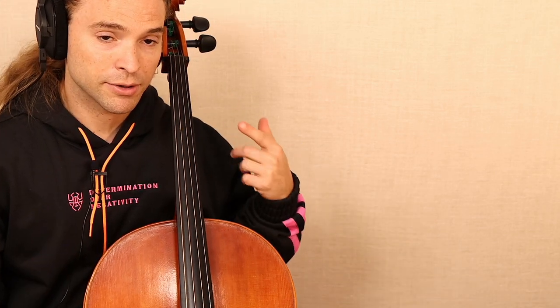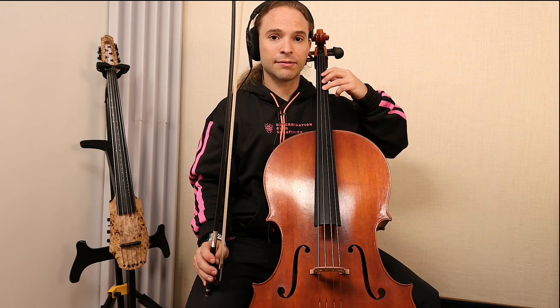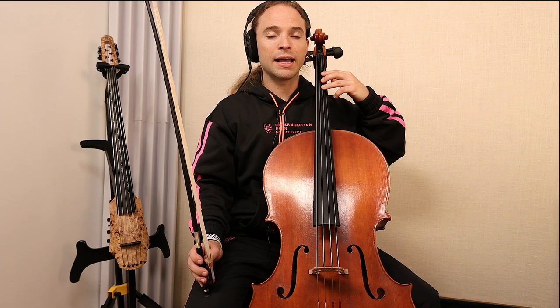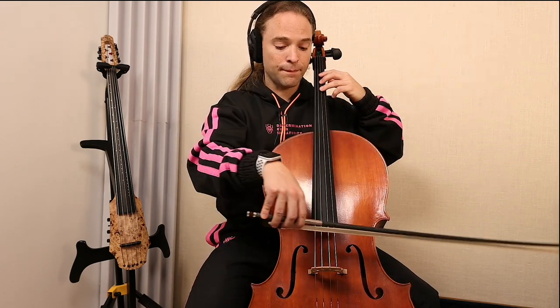So you think that vibrato is here in this part of your body — that's only part of the story, that's one-third of the solution. There are two other parts. The first part is of course oscillating your left hand, but don't get caught up on that. Vibrato engages more parts of your body — for instance, your bow needs to be nice, controlled, and straight.